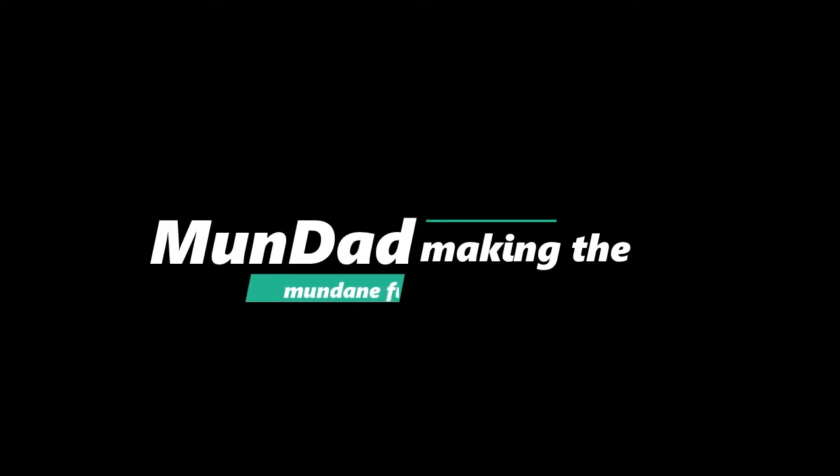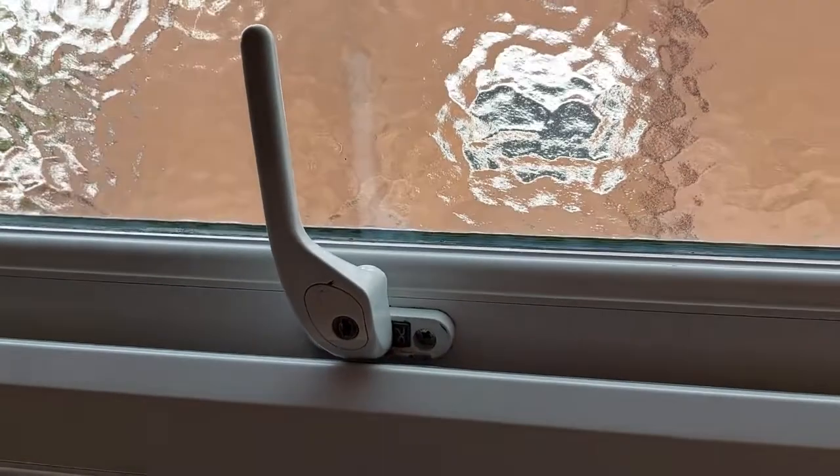Mundad — making the mundane fun. Hi and welcome back to Mundad.